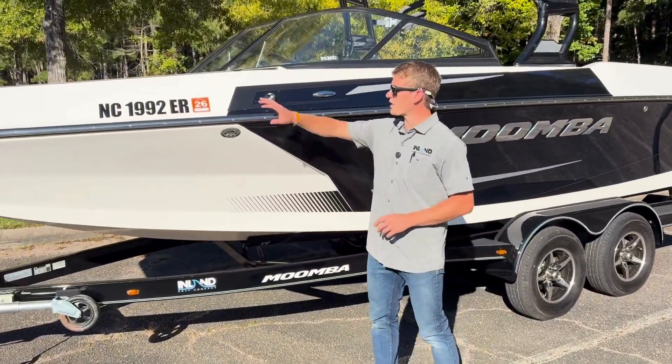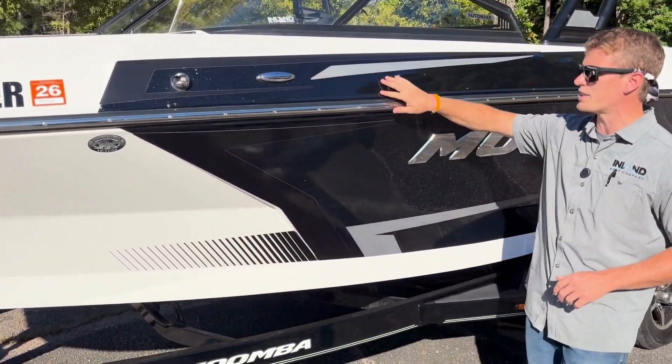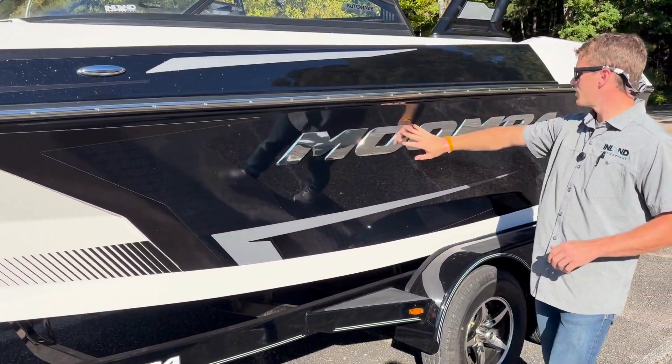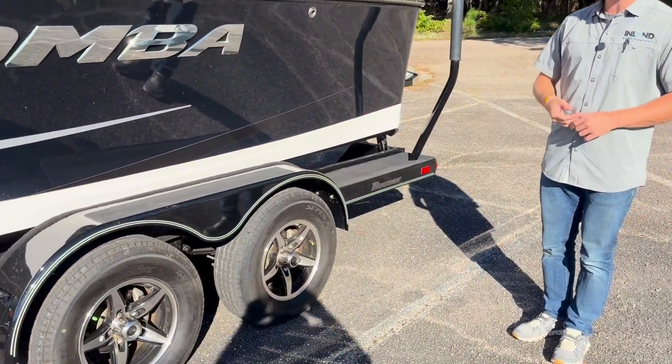Starting on the exterior, we've got a nice white hull. It's got black accent and then black metallic decals around the side. Chrome Moomba logos, and a tandem axle trailer with Dexter Vault bearings.